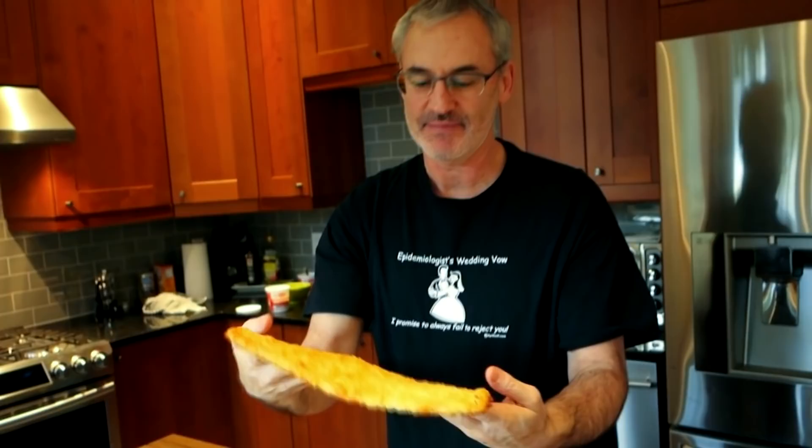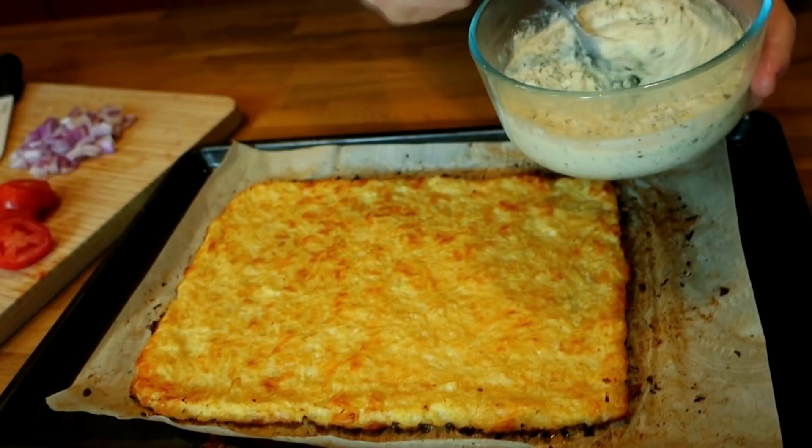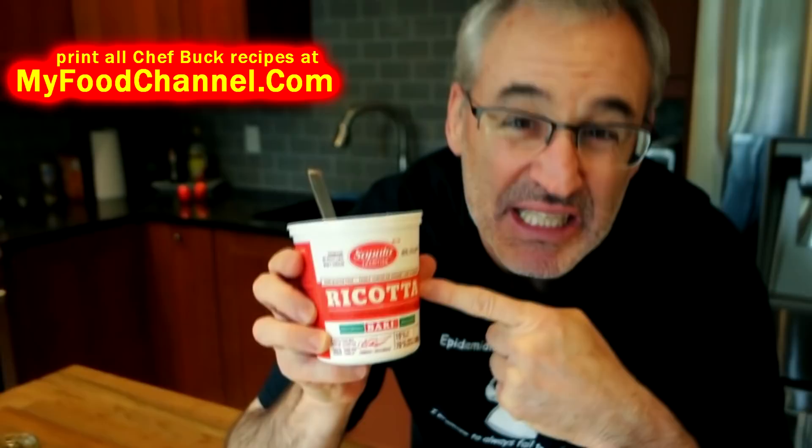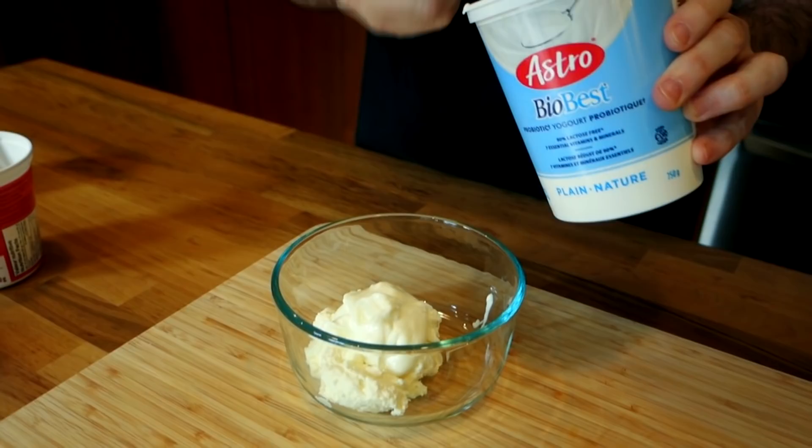Now we're going to top it with our white sauce. To make the sauce I'm going to use mostly ricotta cheese because it adds a lot of flavor. Ricotta cheese is expensive and I'm cheap, so I'm going to cut it with some yogurt — not a lot, because I don't want to dilute the ricotta's creamy rich luxuriousness too much — but a little yogurt makes me feel thrifty like I've saved something.